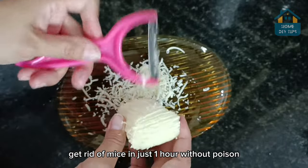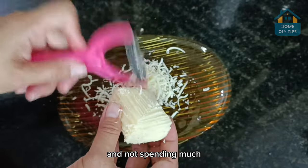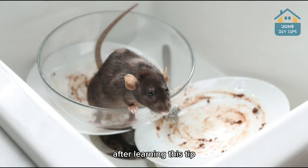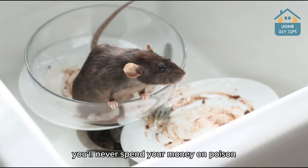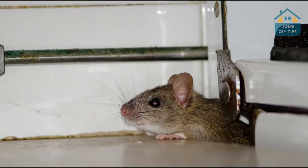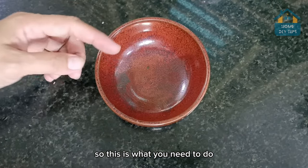Get rid of mice in just one hour without poison and not spending much. That's right folks, after learning this tip, you'll never spend your money on poison to eliminate rats at home again. So this is what you need to do.